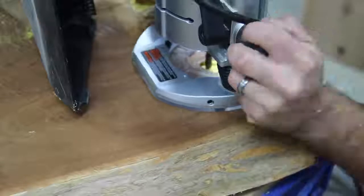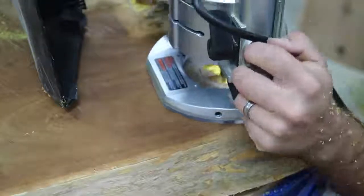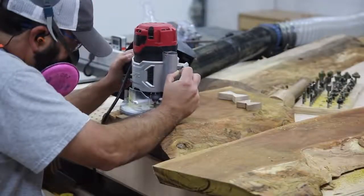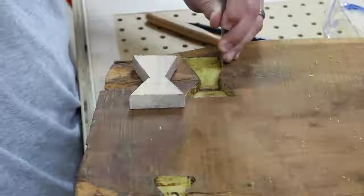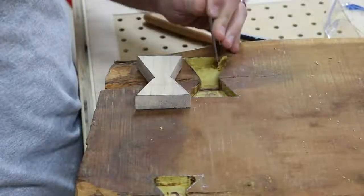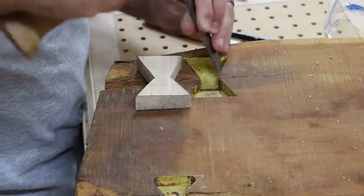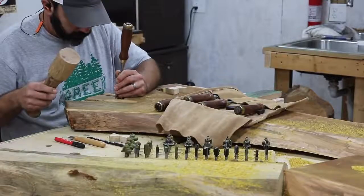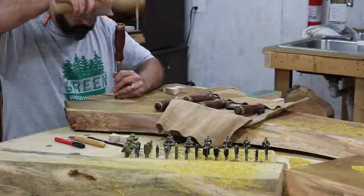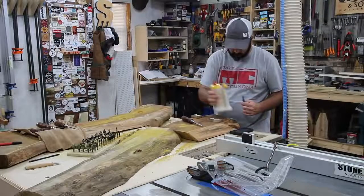After getting it traced out I took my router and hogged away the majority of the waste as much as I could without going over the line. Once I got that routed out I went back with a chisel to clean up the corners and sides. I like to put a little angle down towards the bottom of the recess to give the glue somewhere to go — kind of gives it a better bond. It was really fun getting the mallet and chisel out.